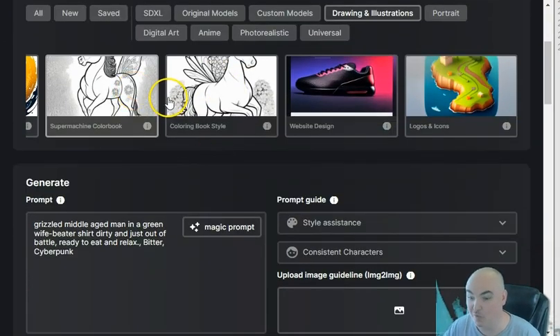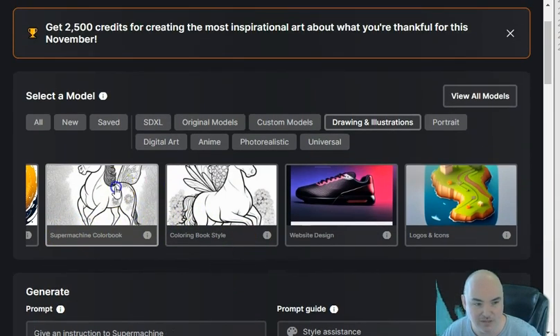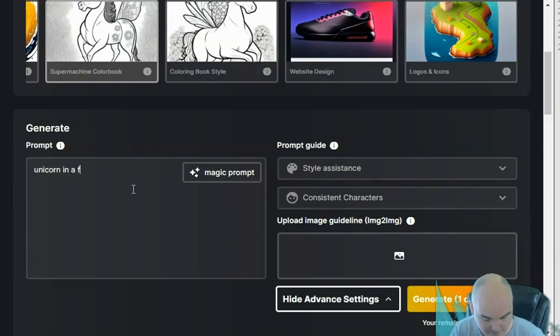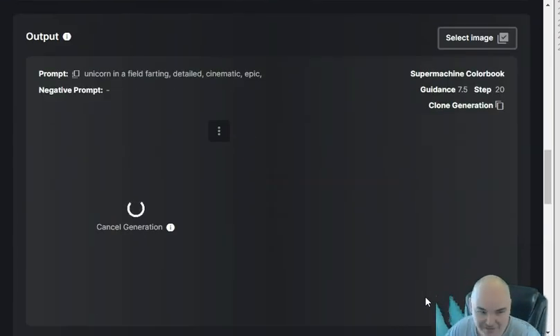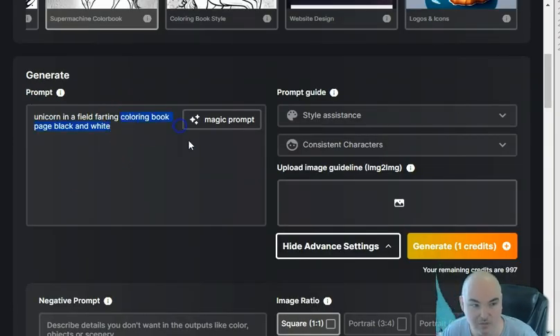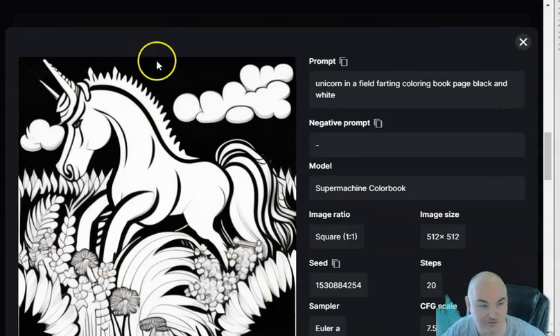Some big image generation platforms don't allow words like 'farting,' which is actually a huge niche for coloring books. Let's see if Super Machine allows it. We have a coloring book style model — let's try: a unicorn in a field farting, detailed cinematic epic. The magic prompt expanded it — looks cinematic and epic, like an epic toot that looks like a tree, but it came out already colored. Let's change the prompt to coloring book page, black and white. There's definitely a unicorn but no visible toots.